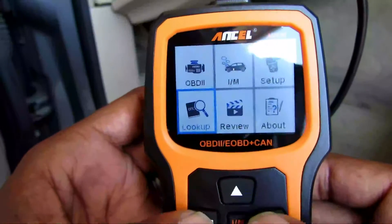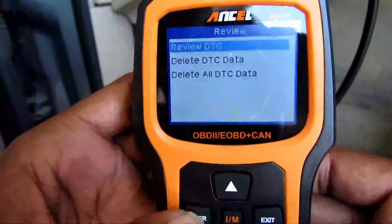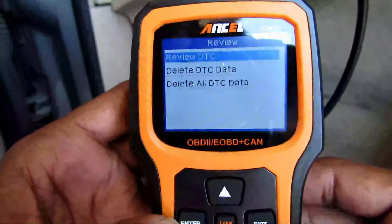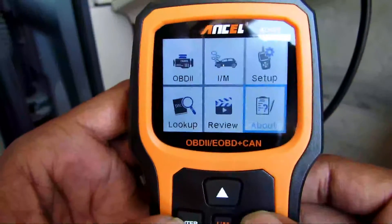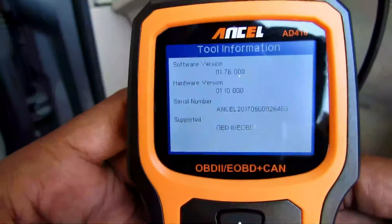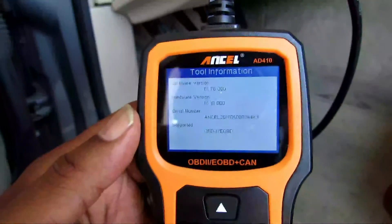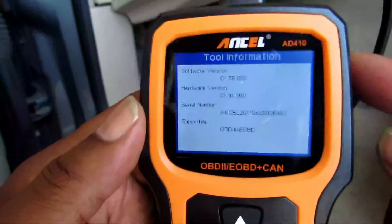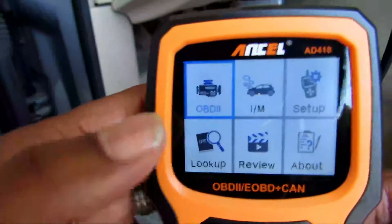The next screen is Review — hit Review to see any information stored on the scanner. Then About shows you the version, hardware, and serial number of the scanner. And that USB cable connects to your computer so you can update your scanner's software.